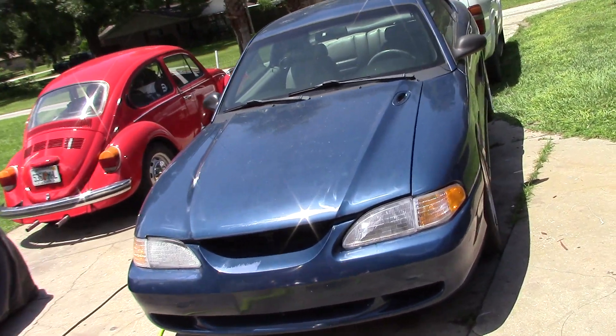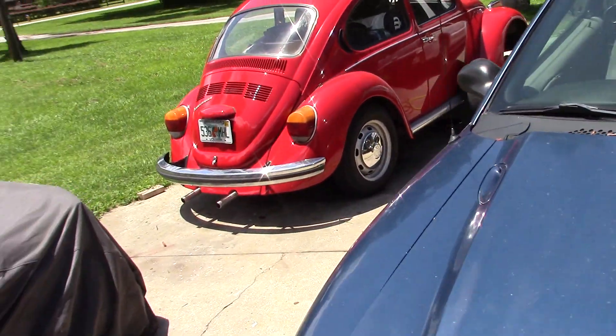Got the Mustang over here. Got the seal hanging out of the back of the tail housing so I had to pull that apart.